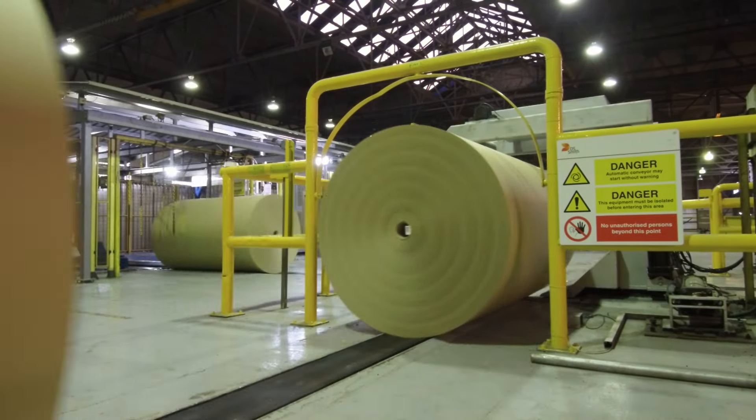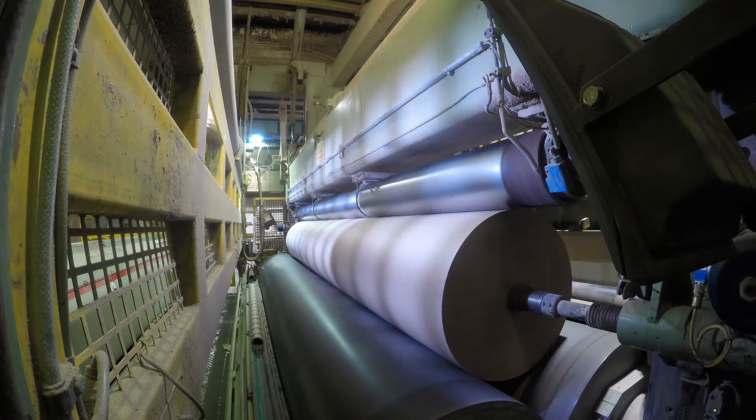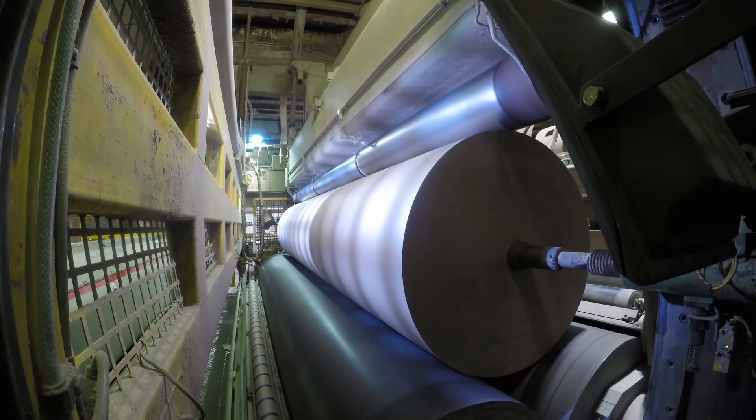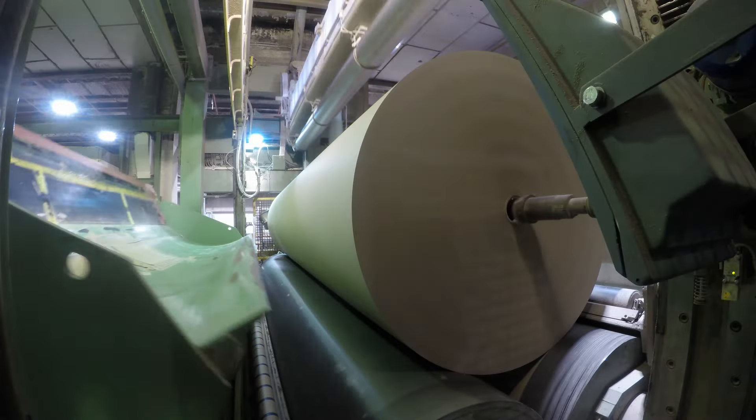After completing the super fast 400 meter journey down our paper machine, the paper is finally ready to be measured, inspected, and wound onto a jumbo reel for final processing. This jumbo reel can be seven meters wide, weigh up to 60 tons, and be over 60 kilometers in length.